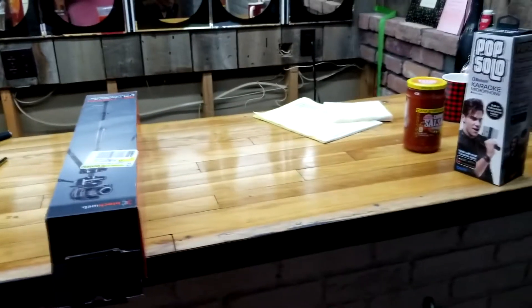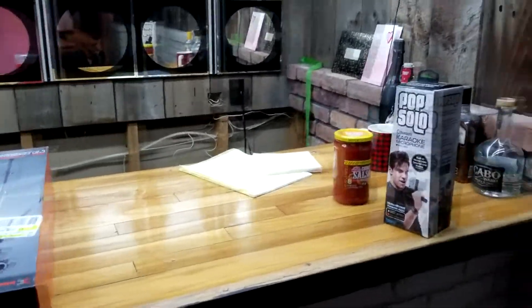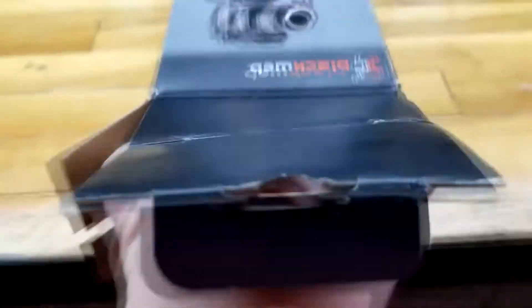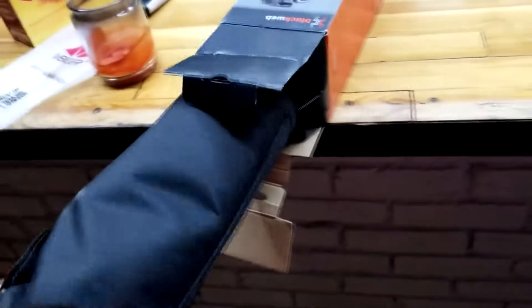Let's get this part open — it's kind of hard sometimes to open up stuff when you don't have a free hand. It's got a couple things on it; I'll talk about that microphone a little later. All right, let's get this bad boy open. Oh cool, so it comes in a carrying case!